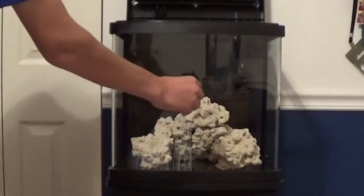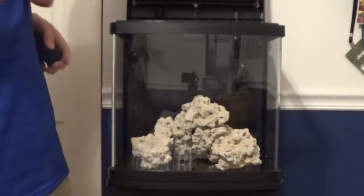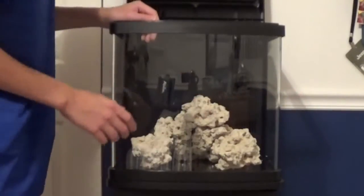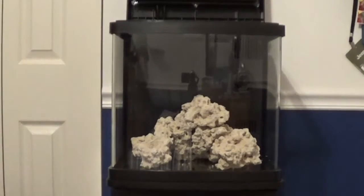You just put one piece of the magnetic cleaner on the outside of the glass and then one piece on the inside and it cleans it. You've got to make sure that it goes all the way around without touching any rocks.